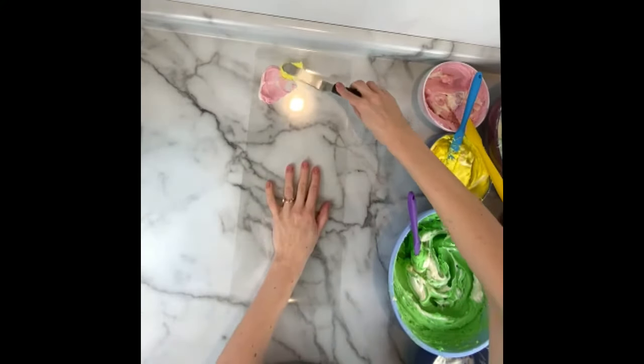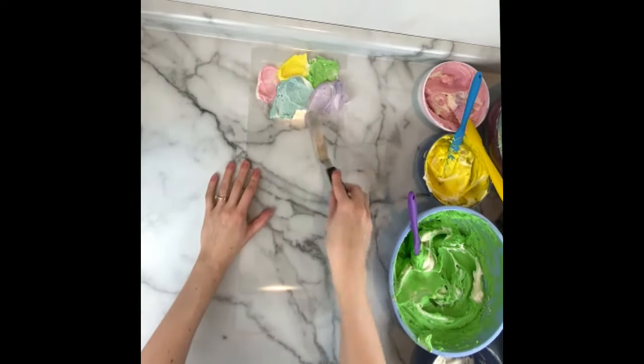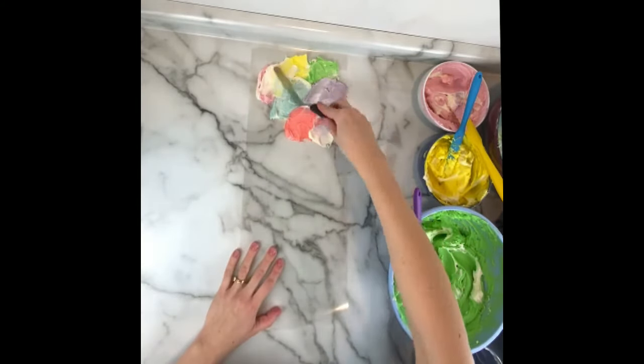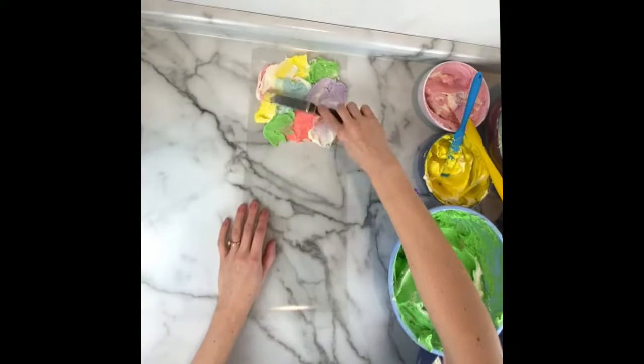Next I'm applying them with my offset spatula to this sheet of acetate. You can also use parchment paper for this, however sometimes parchment paper leaves the buttercream looking a little wrinkled where acetate really makes it look smooth. Cover the acetate sheet fully, also adding some little blobs of white in between the colors.